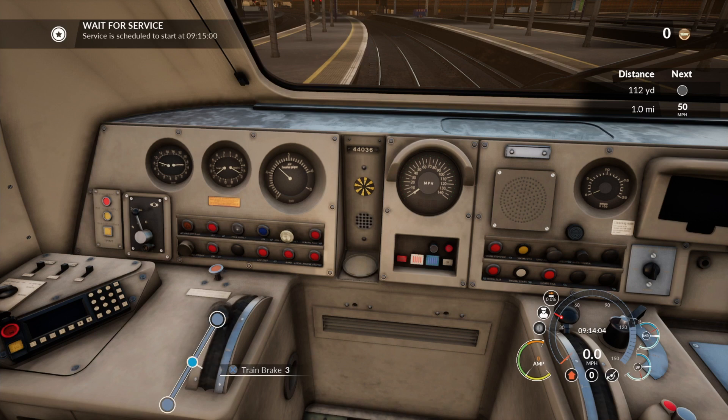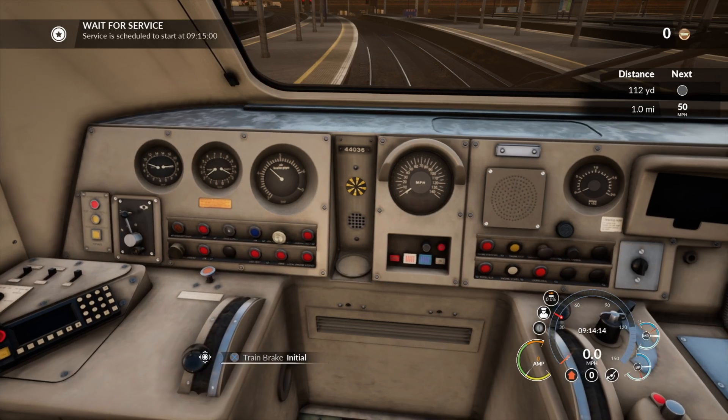This is the brake control. As you can see it goes up to 5 and then full service. Your needle should move — if it doesn't move, there's a problem. I'll just drop it back to initial while we're stood in the station.